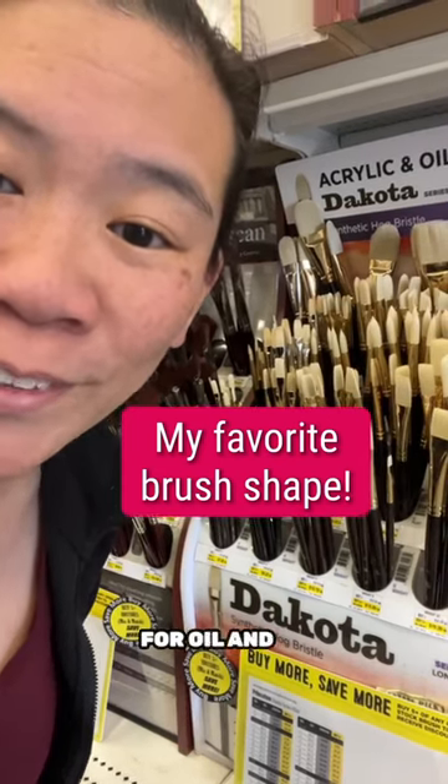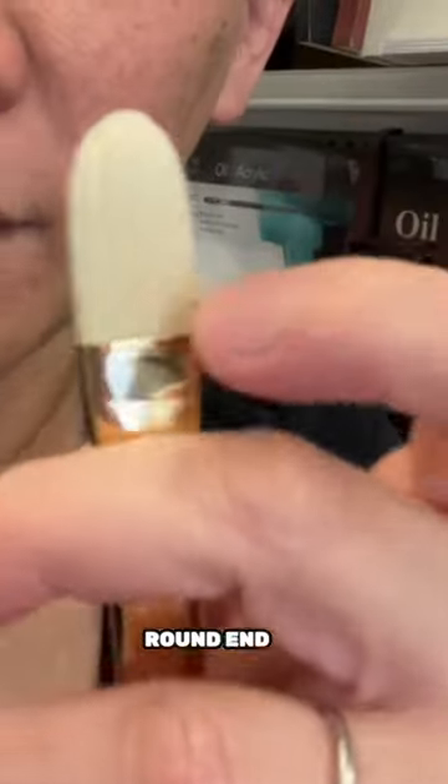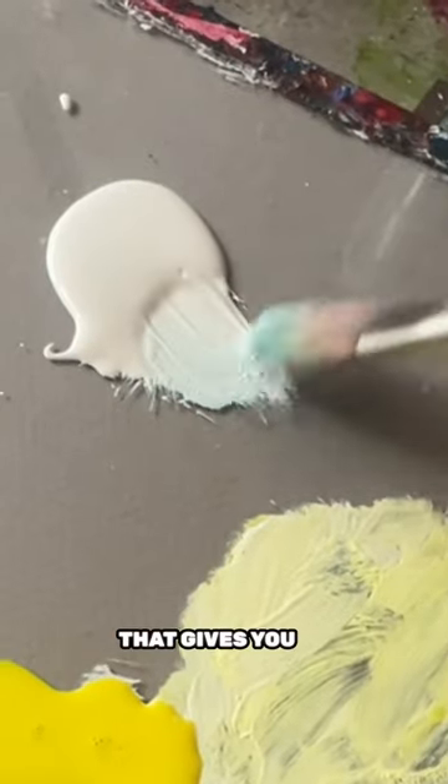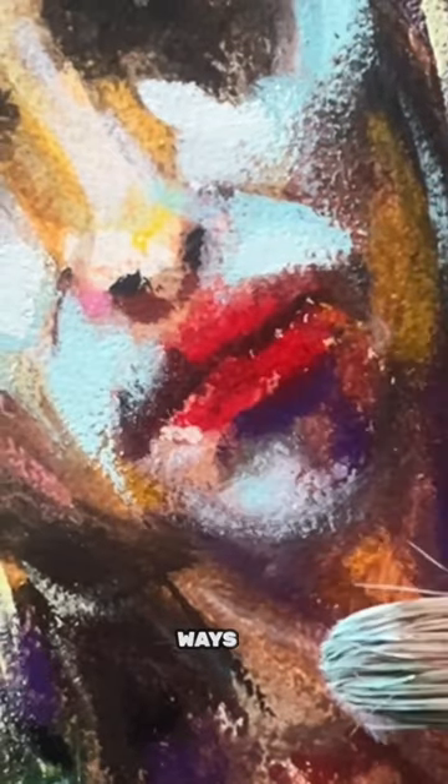Here's my favorite brush shape for oil and acrylics. This is a filbert, and I love these brushes because they have a round end, but do you see how they're pretty long? That gives you a lot of flexibility — the brush can maneuver in more different ways.